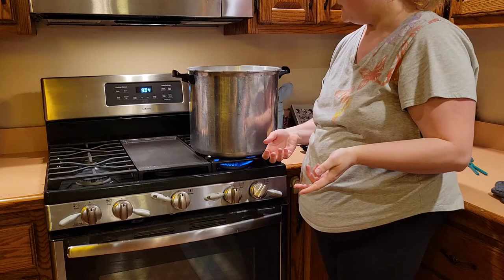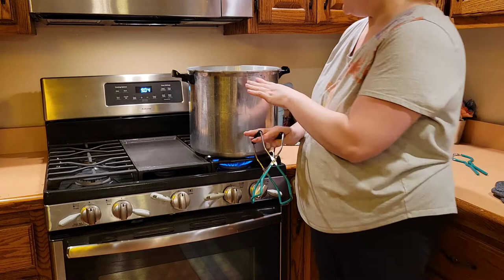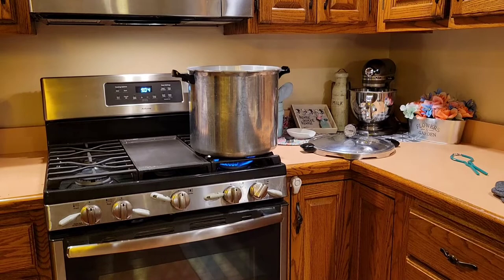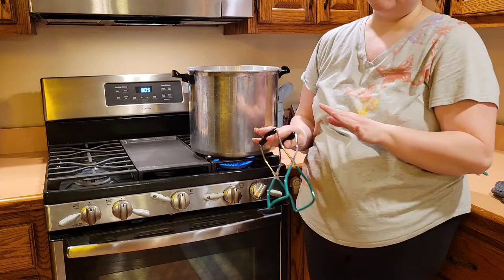Now my canner is a 23 quart. It does fit 7 quart jars on one level and can fit up to 20 pint jars doubled up. Now I'm able to use the larger canner because I have a gas stove with the iron tops. Electric stoves with a glass top — you want to stick to getting a 16 quart canner to avoid risking breaking your stove top.